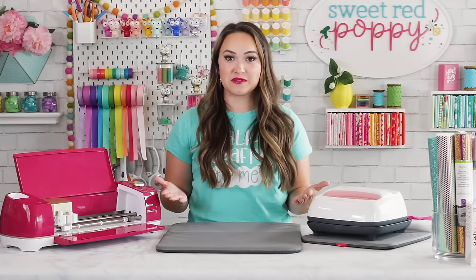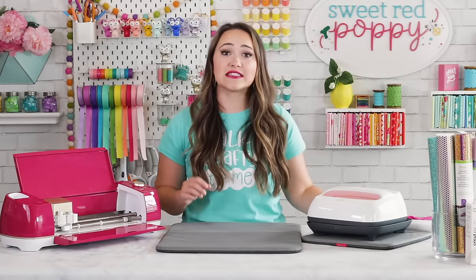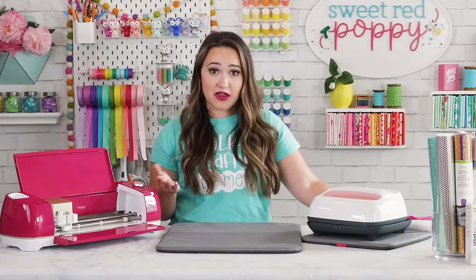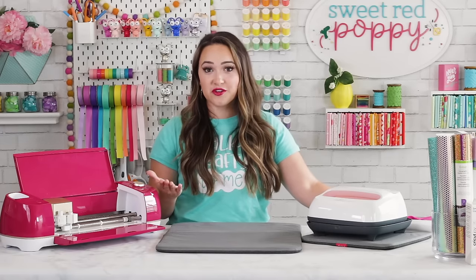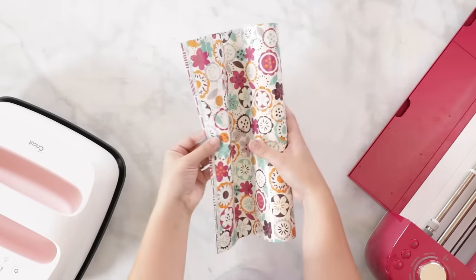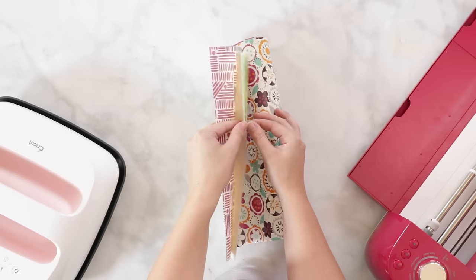Sportflex Iron-On is another popular option. This pairs great with stretchy, athletic materials. One thing to note is that you can't layer using it. Next is one of my personal favorites, Patterned Iron-On, which comes in a variety of different patterns and adds extra dimension and a pop to your projects. It can be layered on top of vinyl, but it doesn't work as well as a base layer.